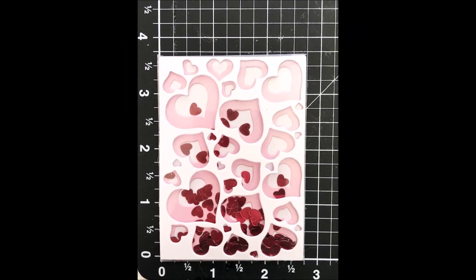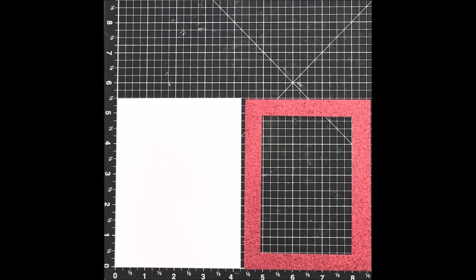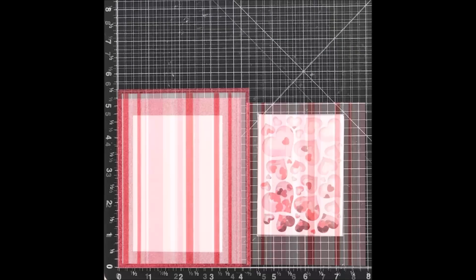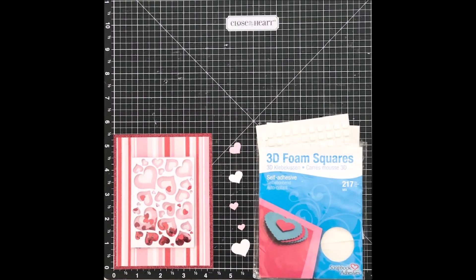That is how easy it is to create this sweet card! The next card has a sweet shaker element, but I'm not going to do a tutorial on that in this video — watch for one in a future video. For this card I'm using a five and a half inch by four and a fourth inch card base and a piece of red glitter paper from Close to My Heart. I used my favorite paper-saving technique by cutting out the center since no one's ever going to see that, and I topped that with a piece of striped cardstock from my stash that has all the same colors as my shaker element.